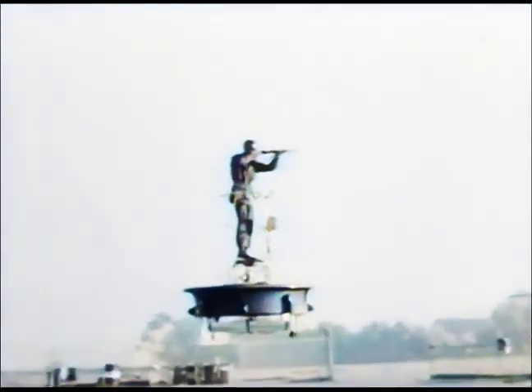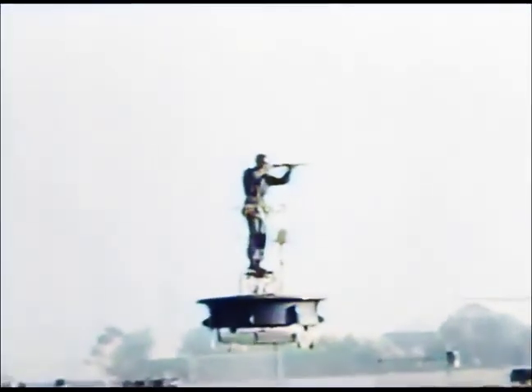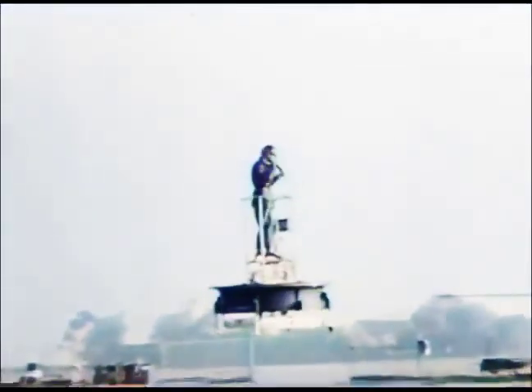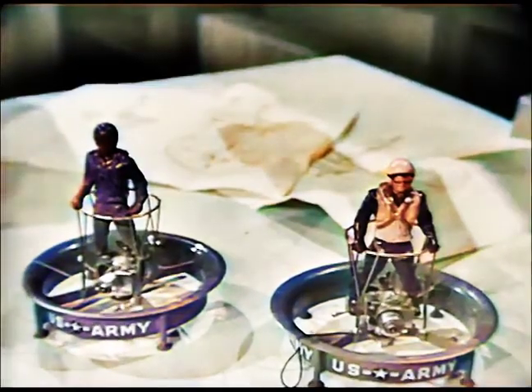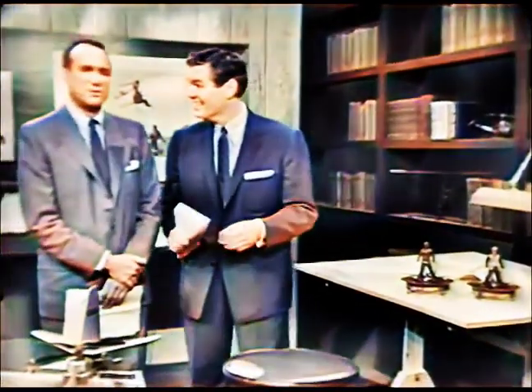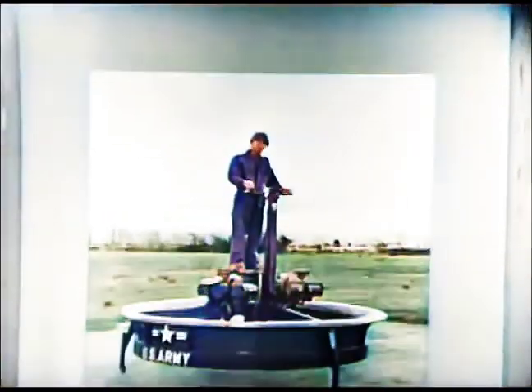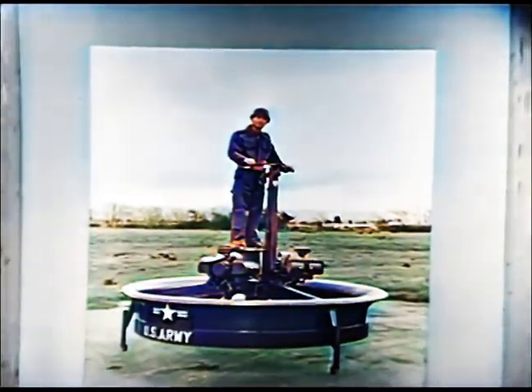Just the thing for shooting ducks, huh? Can Mr. Miller expect to do his shopping from one of these in the near future? Not for a while, I'm afraid. There were only two engines in this model, and if either engine should conk out — plop. We improved this model in favor of a larger version with three engines, any two of which could sustain the platform in flight. Because of price and other factors, we hardly think the flying platform will ever become a family item, at least in the near future.